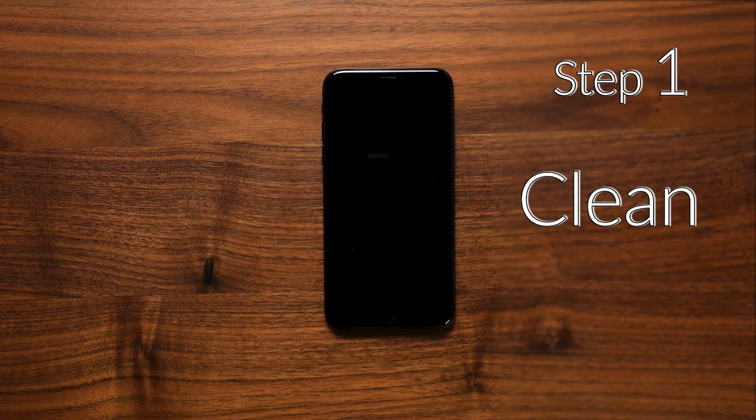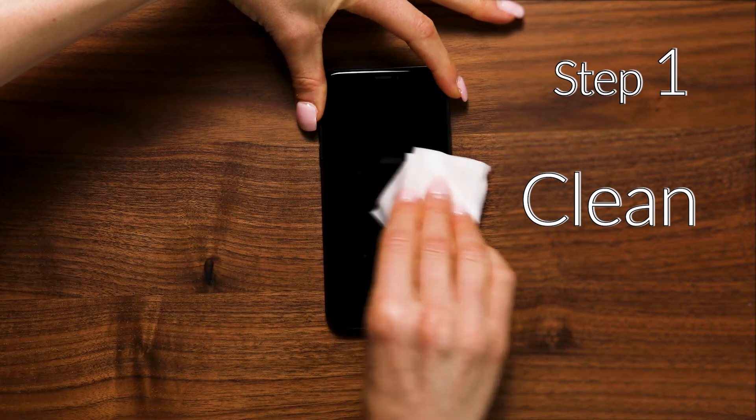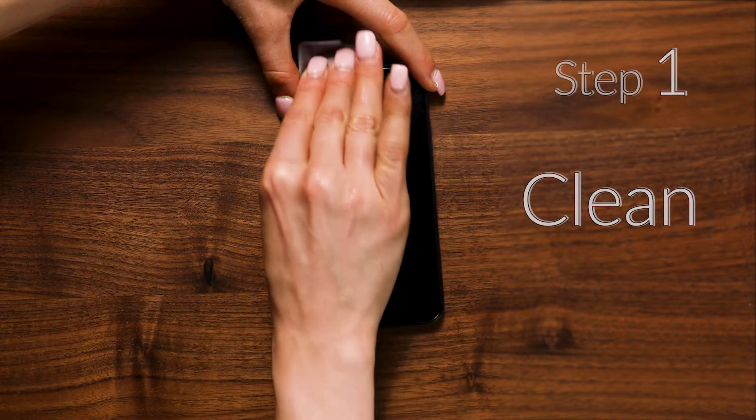First let's clean the screen with the cleaning wipe to make sure we remove all of the dust, debris, and fingerprints. Then allow it to air dry or use the microfiber cloth to dry it.